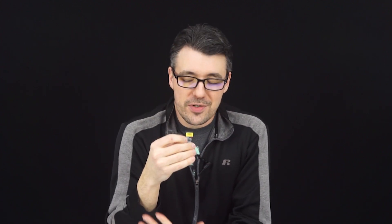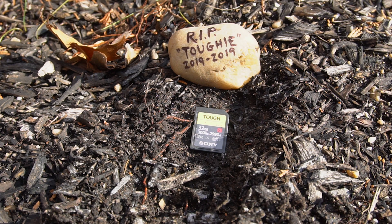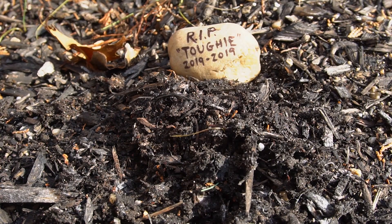Let's be real — you're never going to bash your card with a hammer, and in sub-freezing or extremely hot temperatures your camera, battery, or more likely you will run into issues before any SD card does. But if you shoot outdoors a lot, change cards frequently, or have a habit of spilling things, investing a bit more in a seriously reliable card might be a good idea. This card is also X-ray proof, magnet proof, and anti-static — and it's really fast for both stills and video. While the average photographer might never need a card this durable, professionals might find it worthwhile for that extra peace of mind.